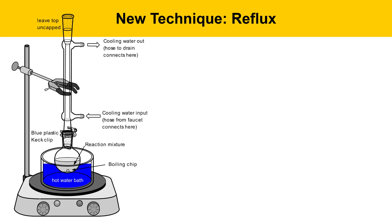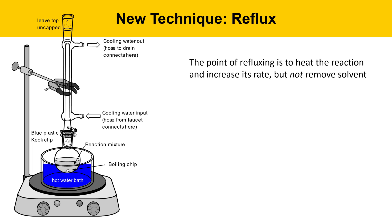Today we're going to be using a new technique called reflux. The reflux apparatus consists of a hot plate as a heat source, a water bath to transfer heat to the reaction vessel — the round-bottom flask — with a boiling chip inside to smooth out the boiling, and a condenser oriented straight up and down. The point of reflux is to heat the reaction to increase its rate but not remove the solvent, which is different from distillation. The condenser keeps the solvent from escaping.